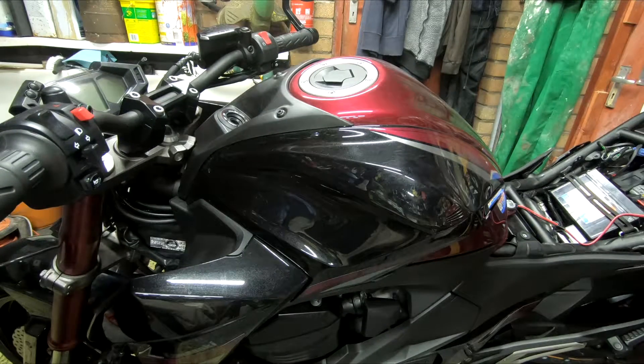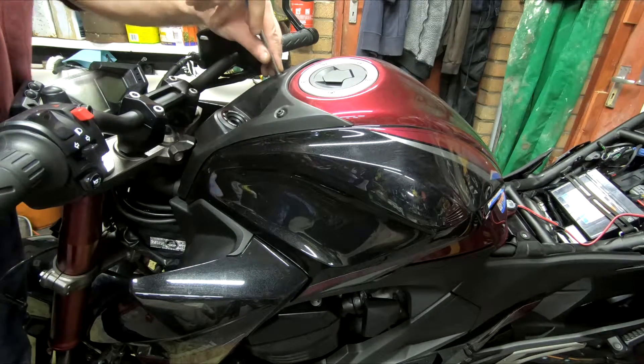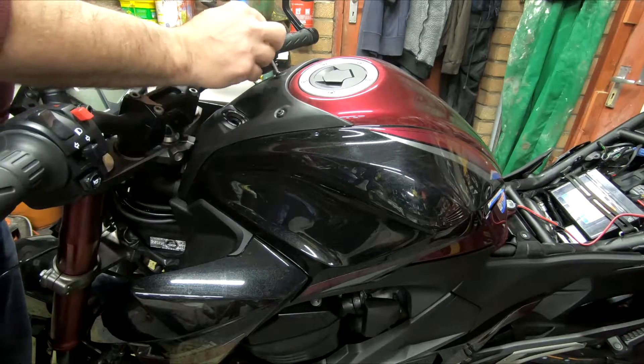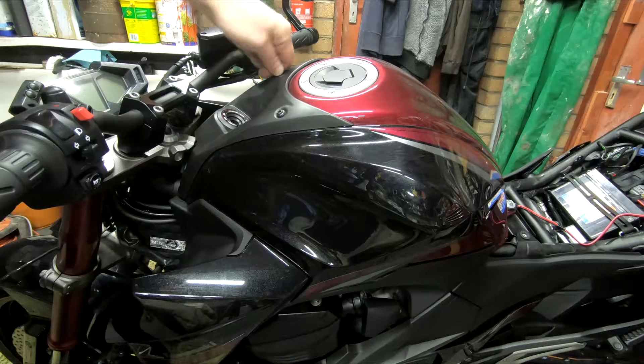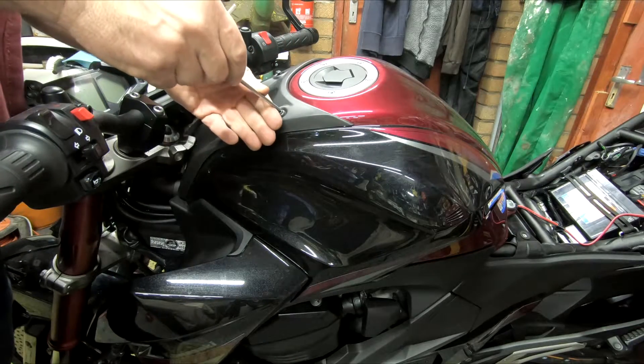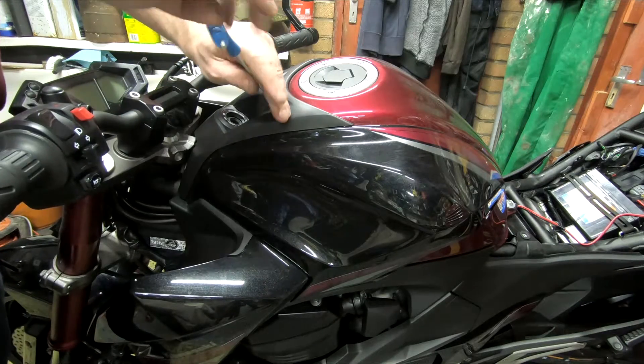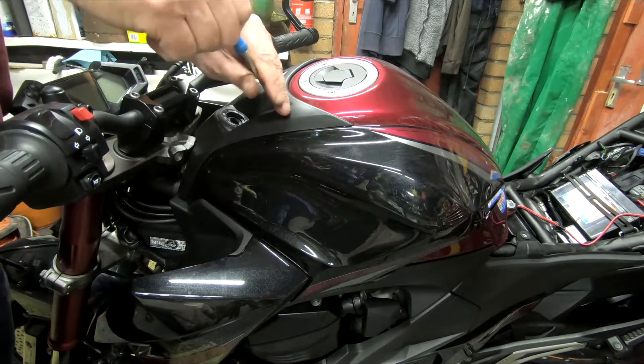The flash rate of the motorbike is too fast with these aftermarket indicators on there. There are two ways you can solve this: you can put an individual suppressor on each indicator, which is a bit of a pain in the arse, or you can actually change the flasher relay.